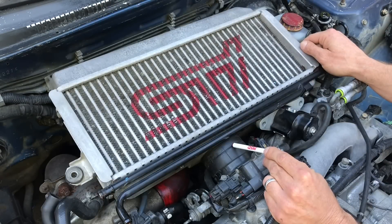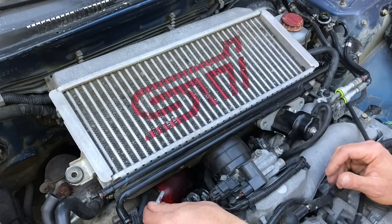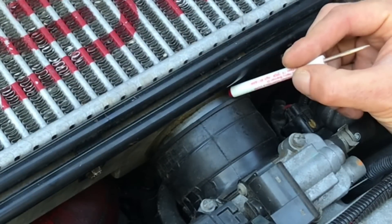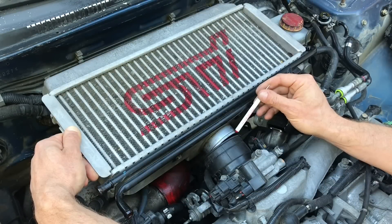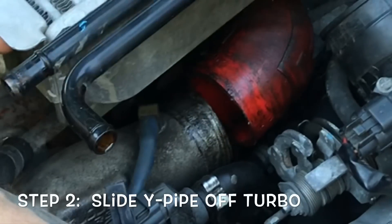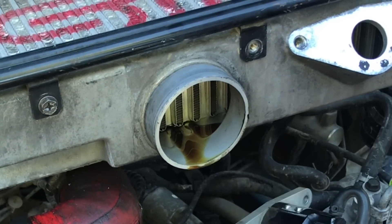Now that the top mount intercooler is fully disconnected, we can pull it out. As I pull it out, keep an eye on two locations: right here at the throttle body and down here where the Y-pipe connects to the turbo. It's a two-step process — wiggle the turbo away from the throttle body coupler, then move it to the driver's side to slip the Y-coupler off the turbo. Continue to work it back until it's completely separated. And it looks like we've got a little bit of oil in there — another reason I need a high quality air-oil separator on this engine ASAP.